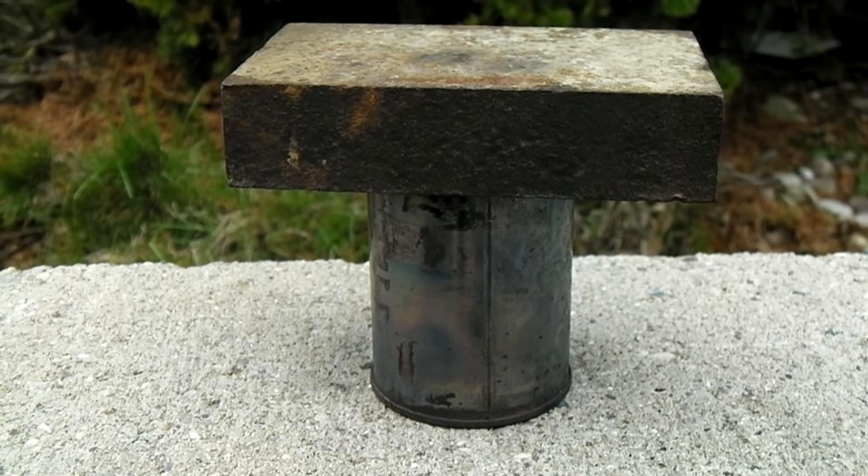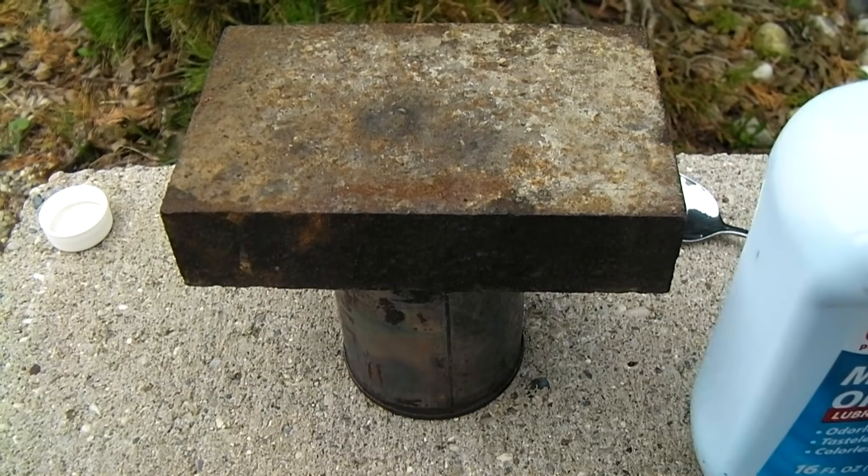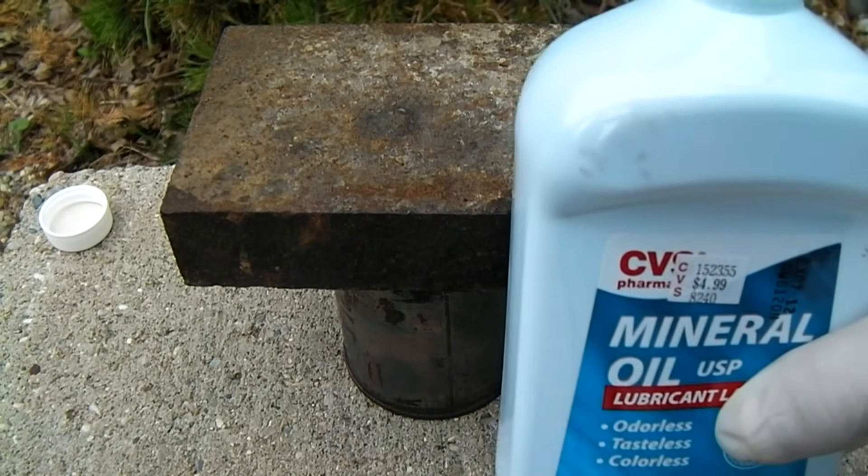The crucible must now be left to cool for at least 10 minutes. After 10 minutes of cooling, the lid can be removed and mineral oil poured inside.